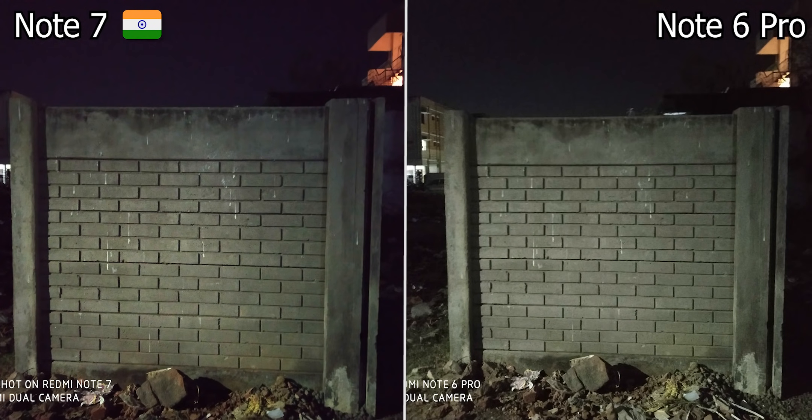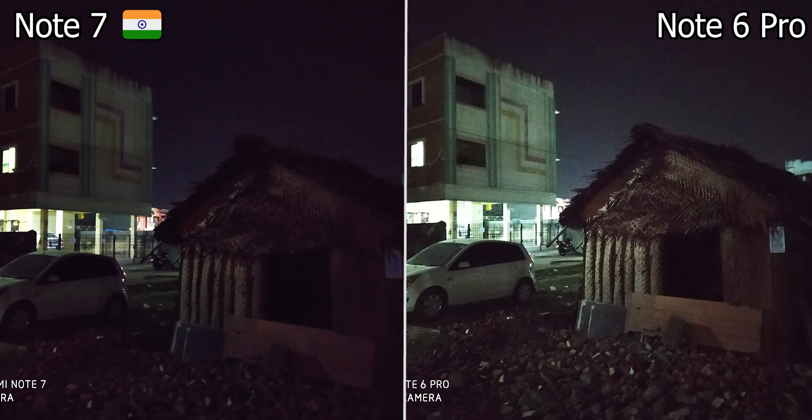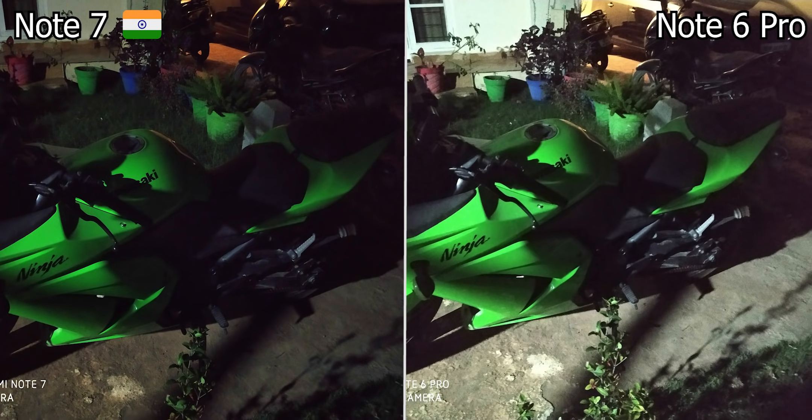Looking at low light, both phones have a dedicated low light mode. However, Note 6 Pro has an advantage. Number one, the pixel size is 1.4 microns compared to 1.25 microns on Note 7. Number two, it has a wider aperture — f1.9. This is why images are brighter in Note 6 Pro.